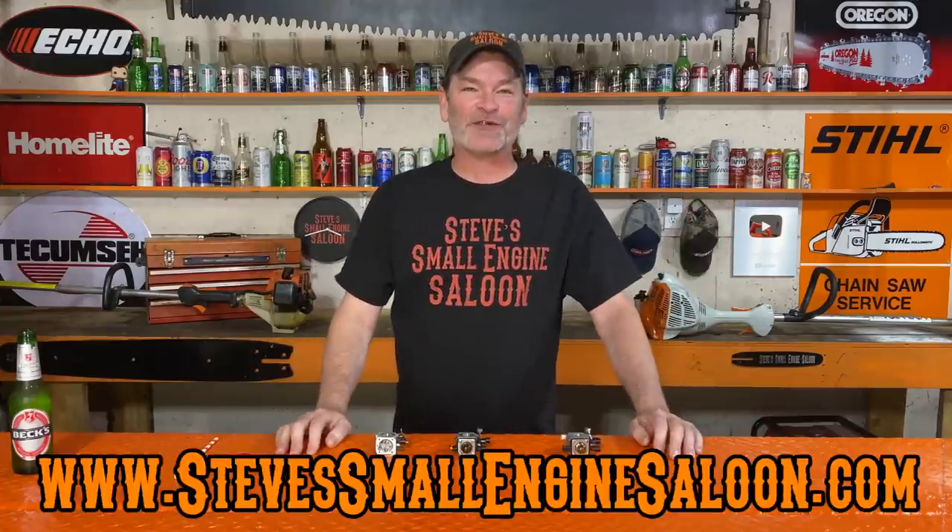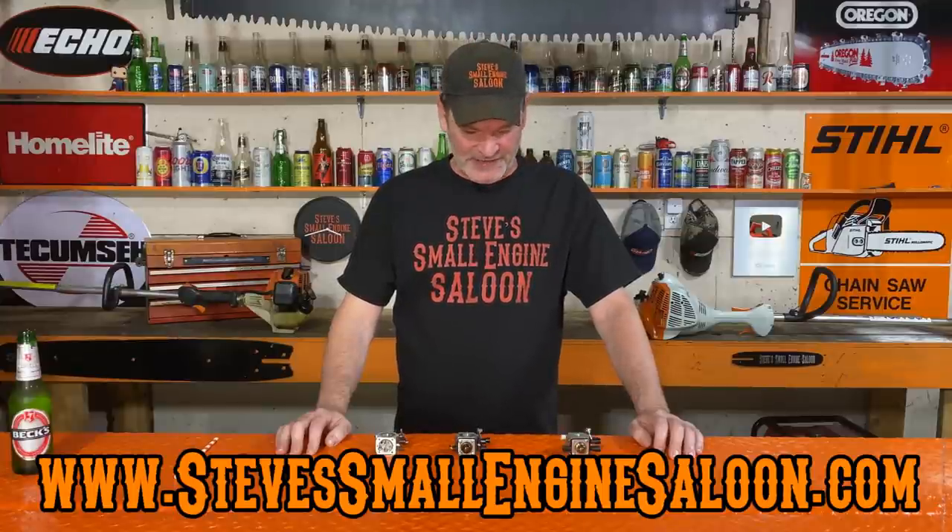Good day everybody. Welcome back to Steve Small Engine Saloon again. Thank you very much for tuning in. Let's just jump right into this.